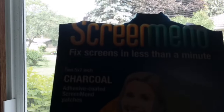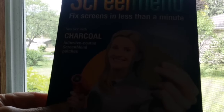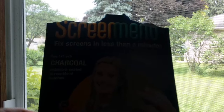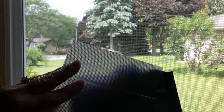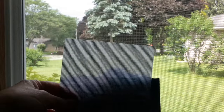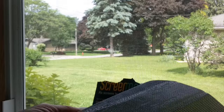I'm sorry for the lighting, but it was gloomy out all day and now suddenly the sun came out. But basically what it is, it's just a fabric type of screen just for patching small snags or holes or slits that you might get in your screens. This is what it looks like.